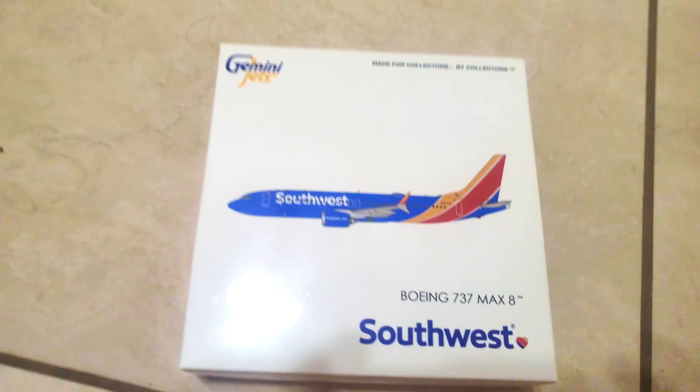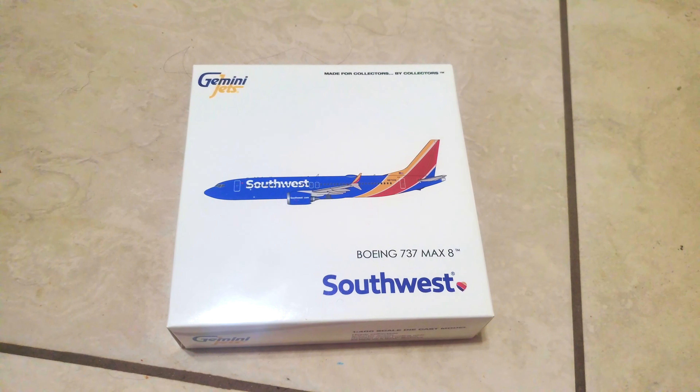What's up guys, it's Jason and today we're going to be unboxing the Gemini Jets Southwest Airlines Boeing 737 MAX 8. Here's the back of the box, and it has the Southwest logo on the bottom, and this is a 2021 release.